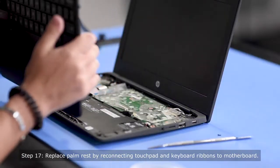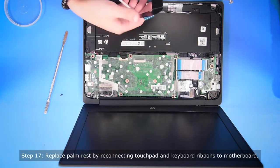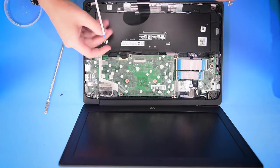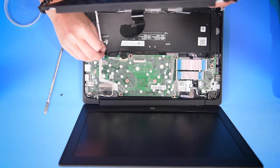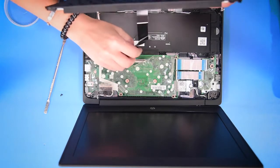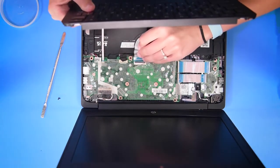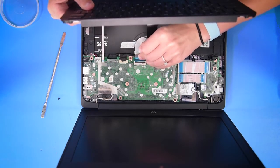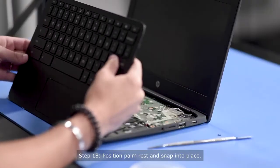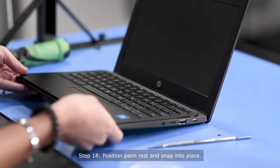So once you have your palm rest, you need to reconnect the touchpad ribbon and the keyboard ribbon back into the motherboard. Once those are reconnected, you can place the palm rest back on top and snap it back in.